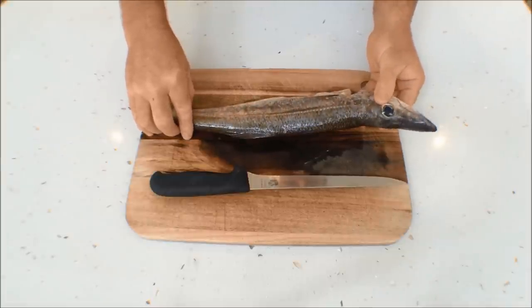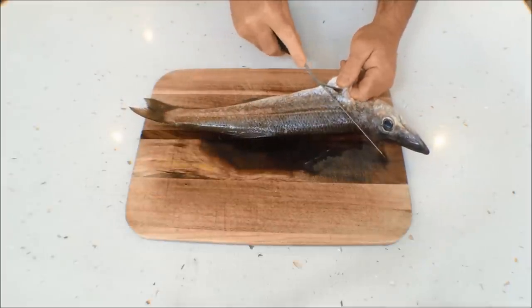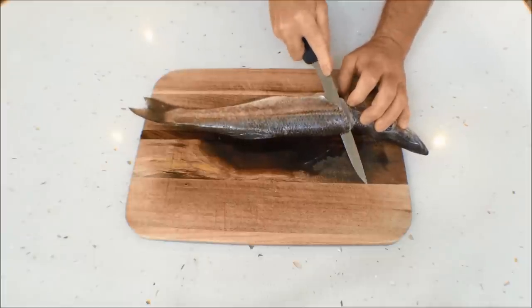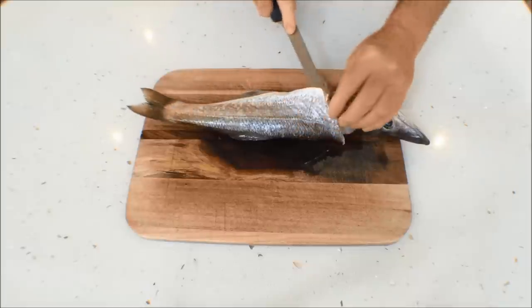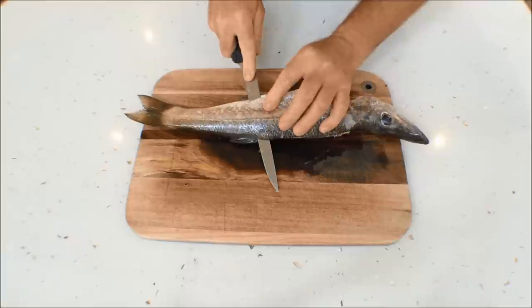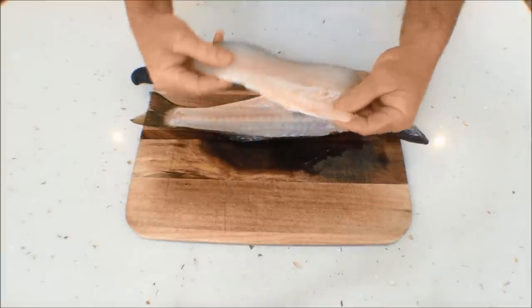They're a great eating fish, definitely worth giving them a go. Very easy to fillet — you just lift the side fin up, come under there, run forward, then rotate the knife and just follow the backbone down and around. Keeping pressure down on the backbone, take your time and just let the knife do the work. There you have it.